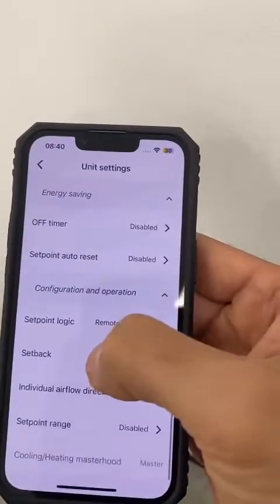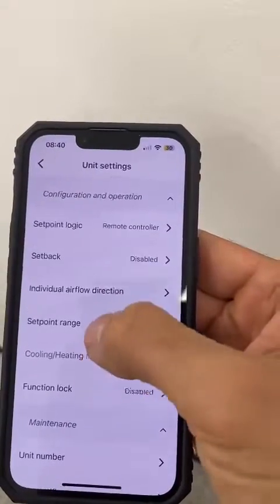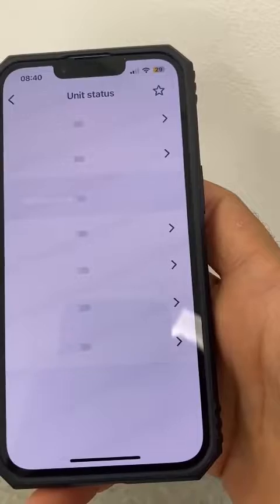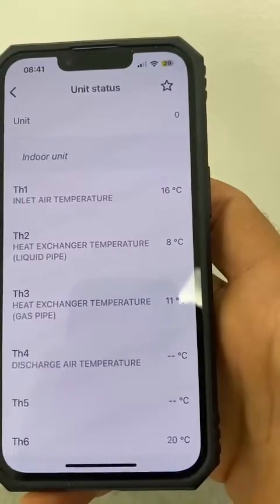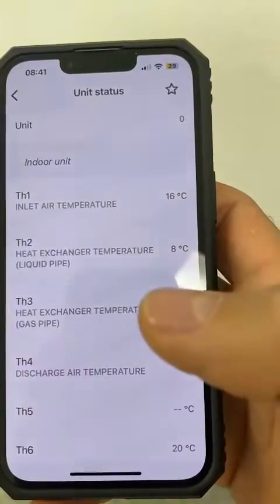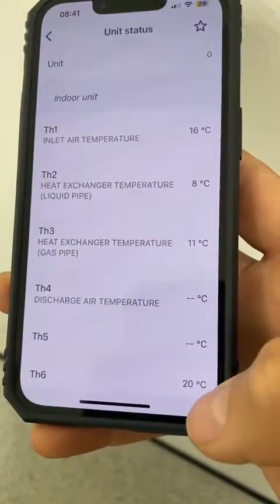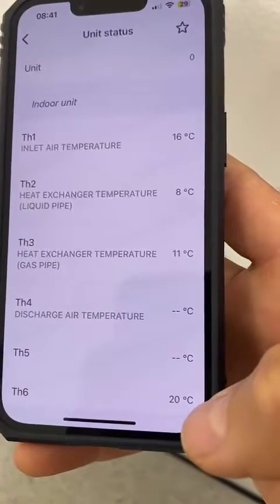To check the temperature sensors of the indoor unit, we go to unit status, and it will load the thermostat readings. We got TH1, which is air on. We got liquid pipe and gas pipe of the indoor unit, and we got TH6, which is the controller thermostat reading of the room.